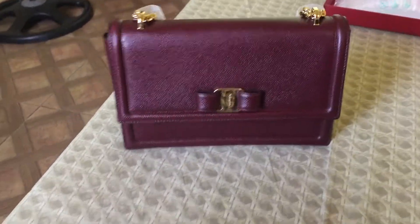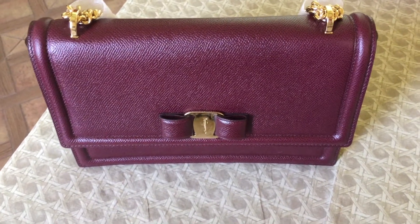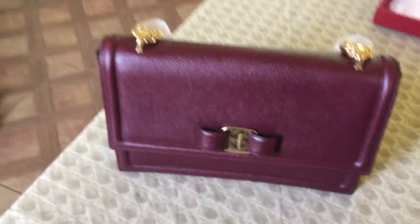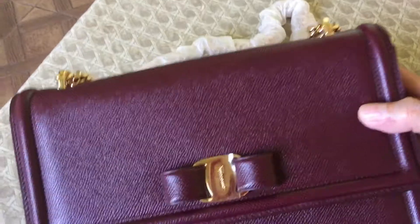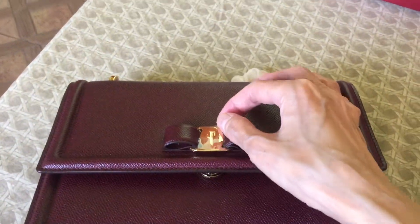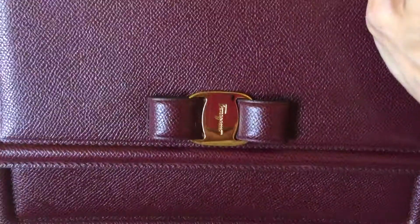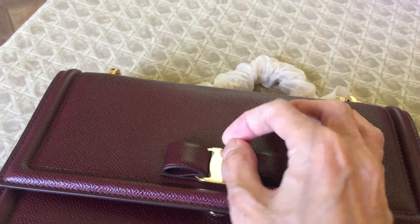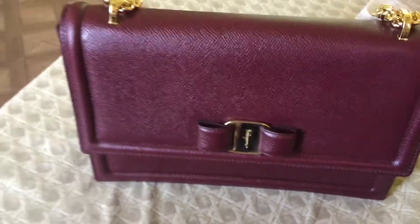So that's it for my review. I haven't seen a lot of reviews of the Genie bag, so I hope this will be helpful for those who want to purchase this bag. I haven't removed the sticker yet — when I'm about to use it, I'm going to remove it. That's how it looks. Thank you very much for watching, and I'll see you again next time. Bye.